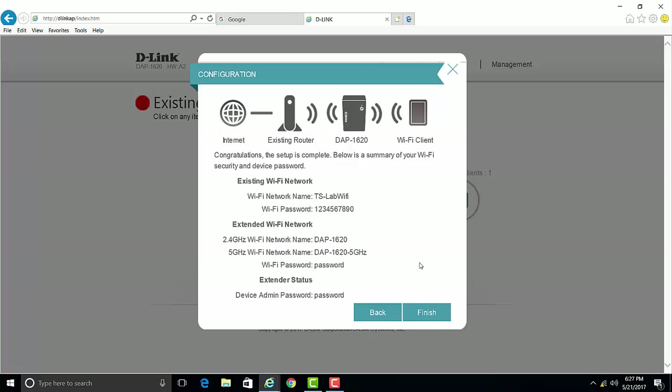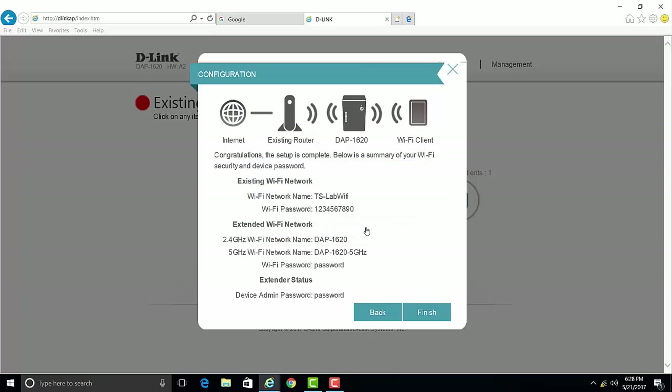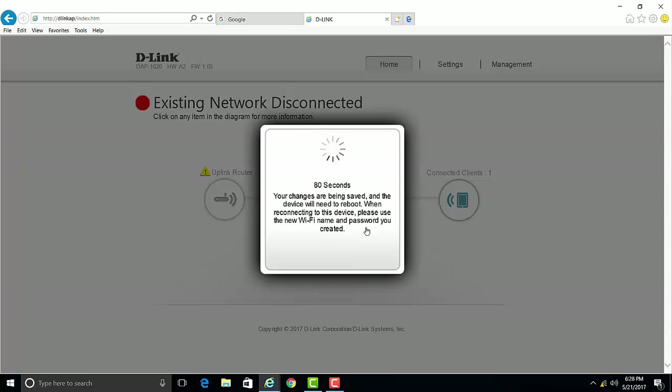Here you'll see a summary of the settings that we've changed. Make a note of the extended Wi-Fi network name and the Wi-Fi password. Once done, click Finish. If you get prompted to bookmark the web management page, go ahead and click OK. The extender will now reboot to apply your settings. Click OK and close the web browser.